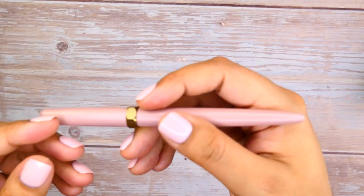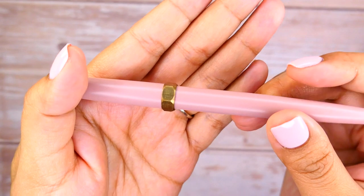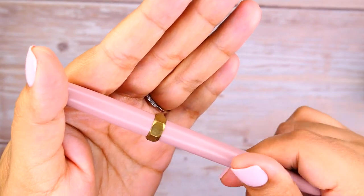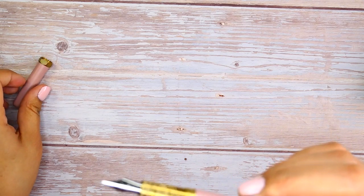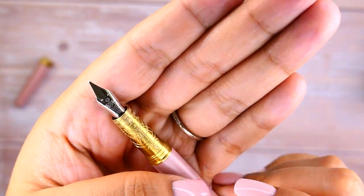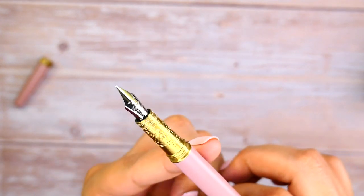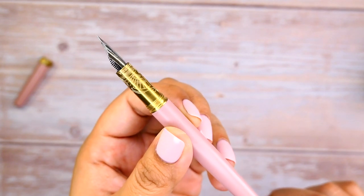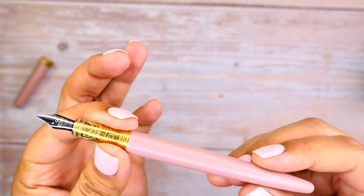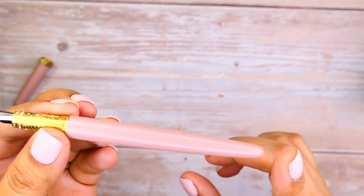Even though the pen looks a little skinny, it does have a real weight to it, especially around the area where you're writing. That probably has a lot to do with the fact that this is a brass body. When you uncap it, the grip itself is also brass, and the whole body from what the website says is full copper.